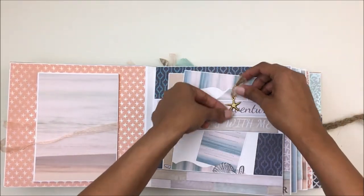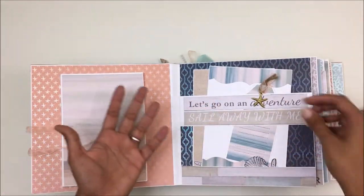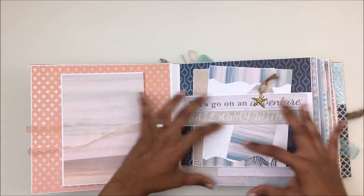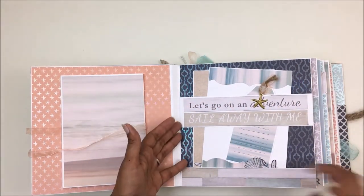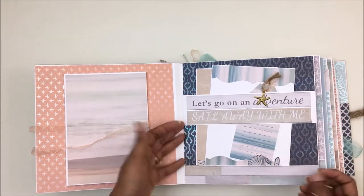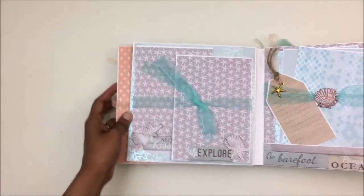I also wanted — the thing I had in mind was that with every page I wanted to give you either a tag or a space for you to write something about the photos on that page. So every page might contain either a tag or some space for you to journal on.